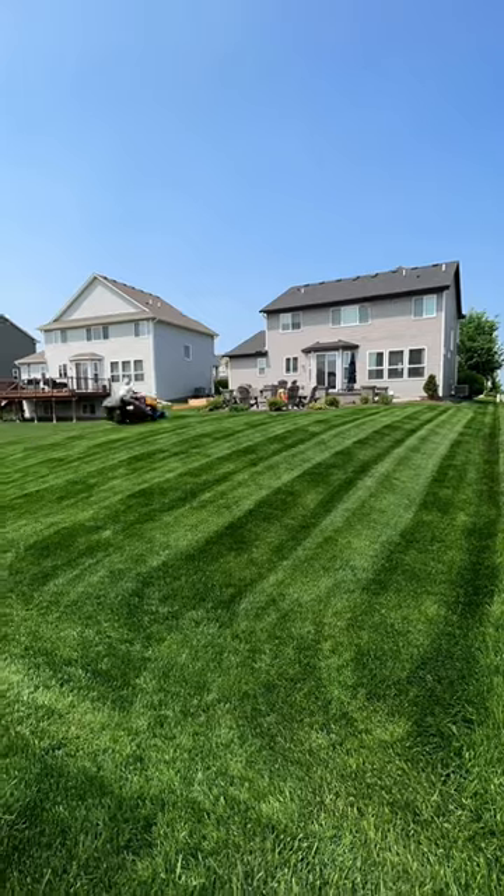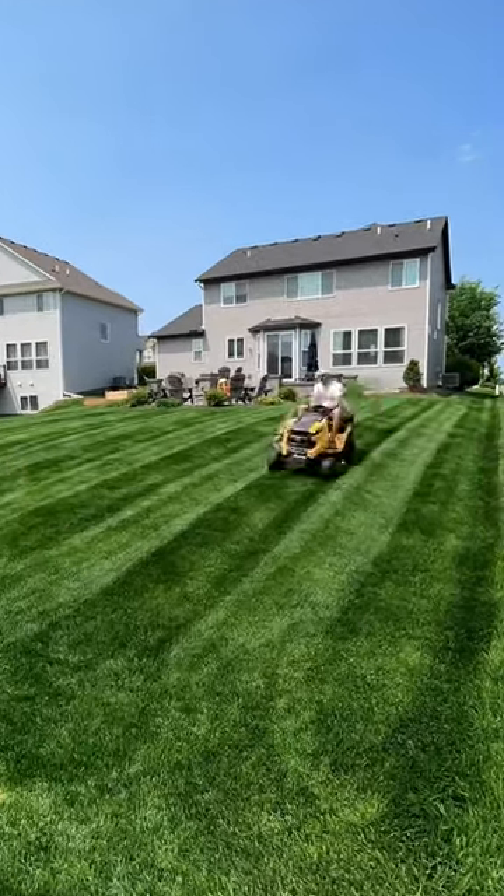So rule of thumb, if you want your stripes to show, get the sun behind you, and that's your million dollar view.